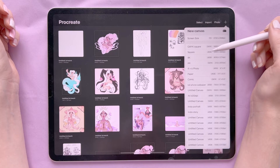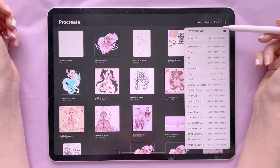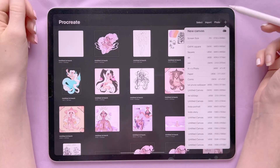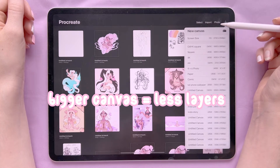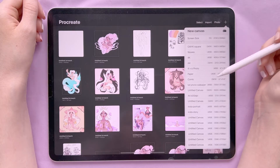The main canvas I use is a square one with an sRGB color profile. I also use 4400 by 4400, though this doesn't give me very many layers. Depending on the iPad you have, you'll get a different number of layers — the higher quality and bigger the canvas, the fewer layers you'll have.